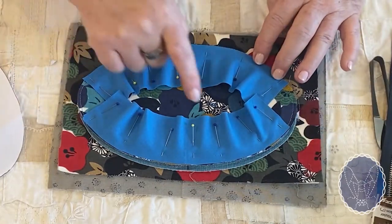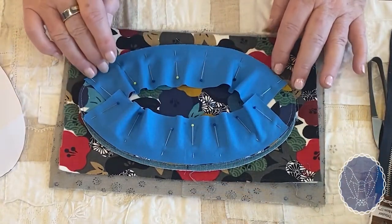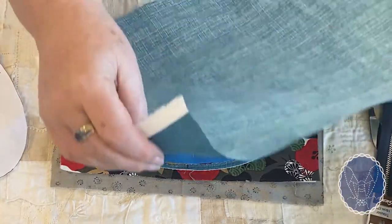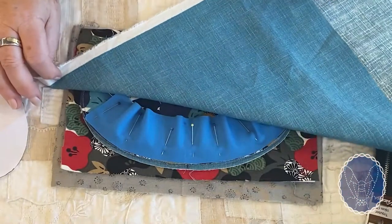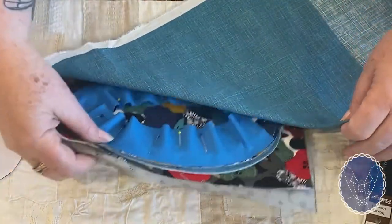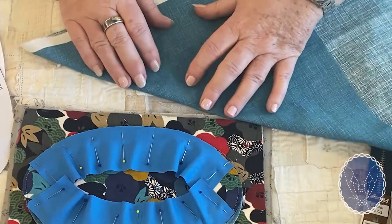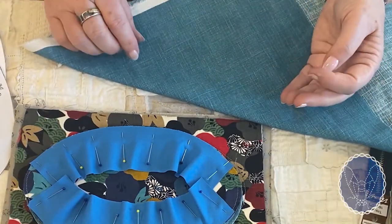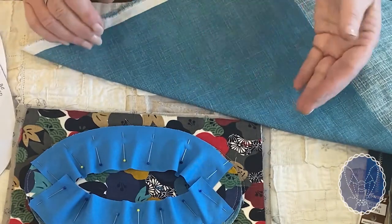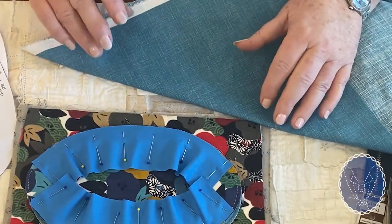The next step is we talk about bias-cut fabric. You can see how this fabric curves along this edge with no problems at all, and this is because it's cut on the bias — the stretchiest part of your fabric. If you fold a rectangle of fabric on the diagonal, this diagonal side is the very stretchy part. If you're not familiar with using bias before, this is a really good learning curve. It can be a challenge, but you make it your friend and use it to its abilities.